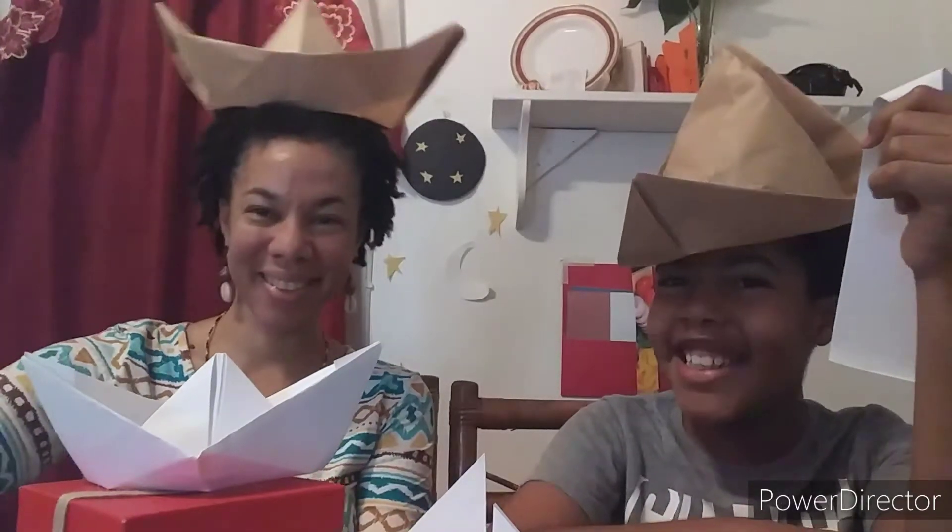Ahoy mateys! Hi, I'm Ante Casey and welcome to Ante Casey Created Pinch Show. As you can see, we're wearing hats and there are boats around. So we're going to be doing two boat paths today. One that can float. So let's take this off for a minute and get started.